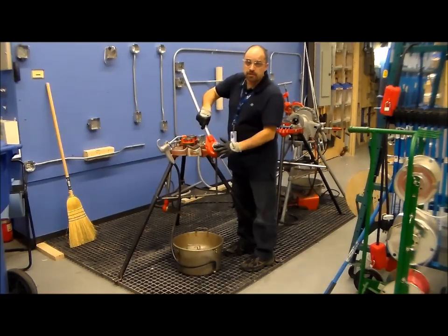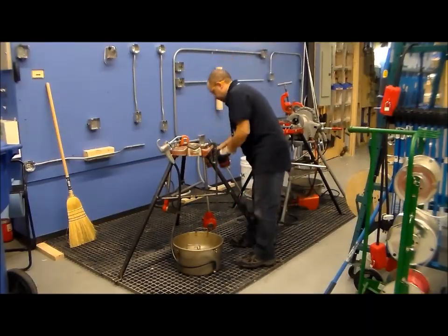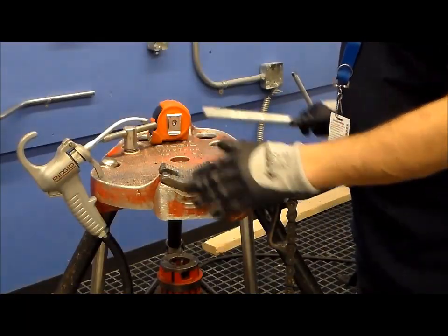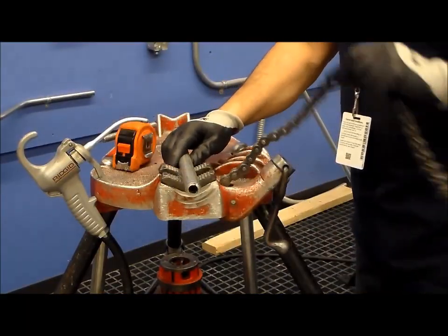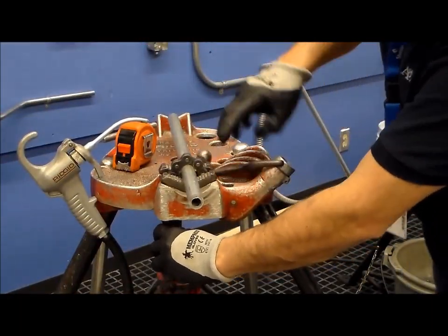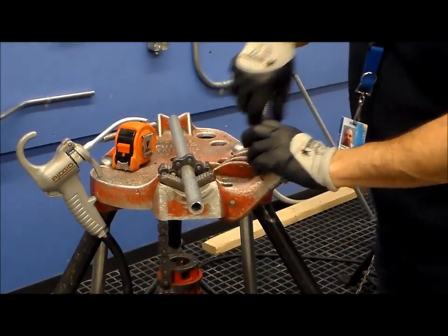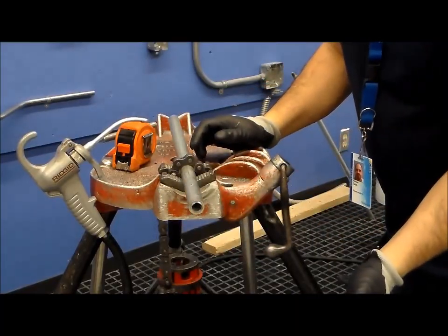Today we will be using the half inch threading die. We are going to set up our pipe in our vise — this is a chain vise. You should flip the chain over, and by cranking this handle, it will tighten down on the pipe and give you a pipe that is sturdy so when you are doing the threading, it won't move on you.